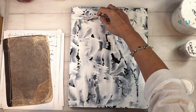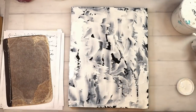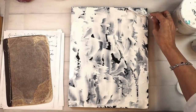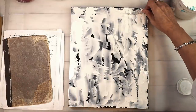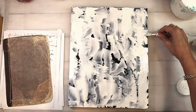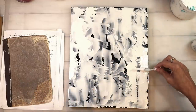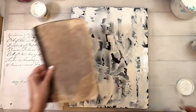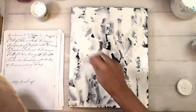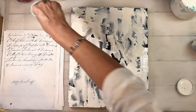Now I've got some Deco Art crackle paint, and if you've been around me for very long you know this is one of my favorite supplies. The crackle is fantastic — it crackles every single time. I'm just applying the crackle paint now in certain areas. The gesso isn't completely dry; I hit it with the heat tool just a tiny bit to set it. I'm an impatient painter, so I didn't completely wait for the gesso to dry, but it worked out just fine.